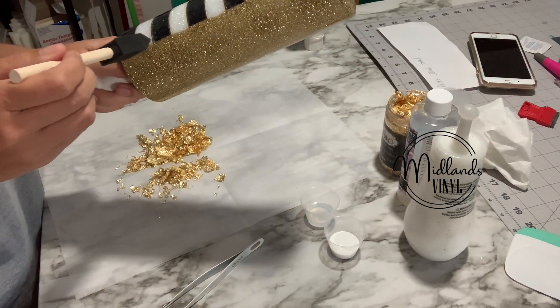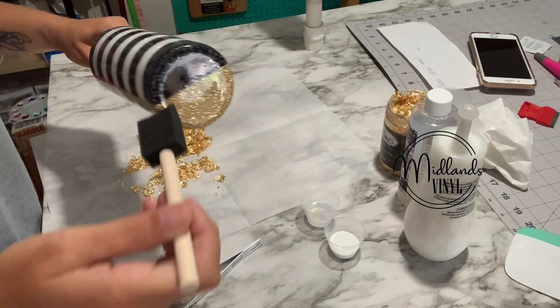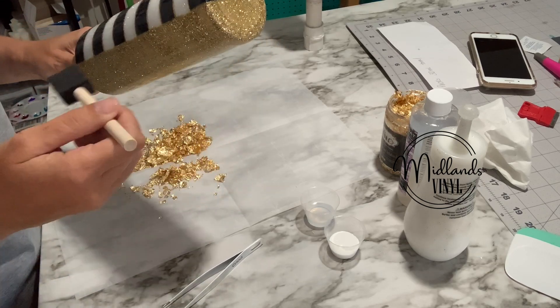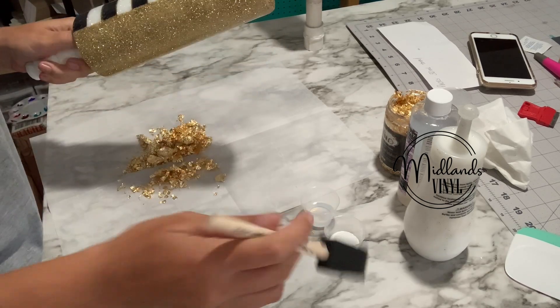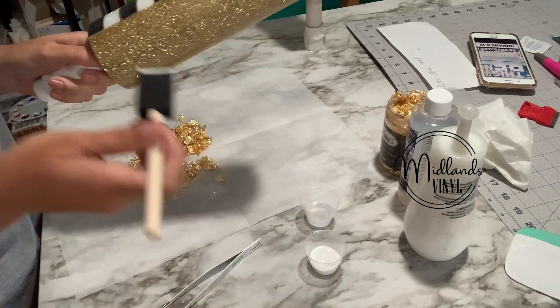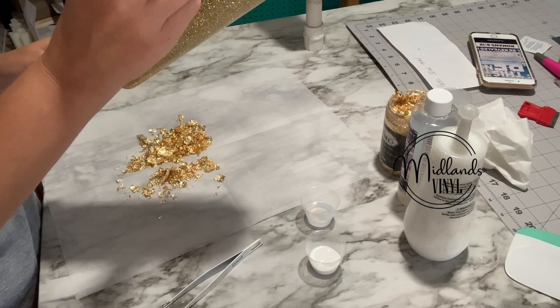I'm going to take and Mod Podge down the side of my cup. I do one side, put the flake, do the bottom, put the flake, do the other side, and so on. So I'm just going to dip my brush in the Mod Podge and I'm just going to sponge it all the way down.